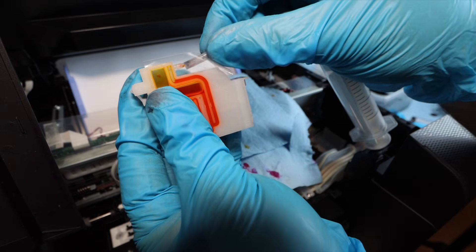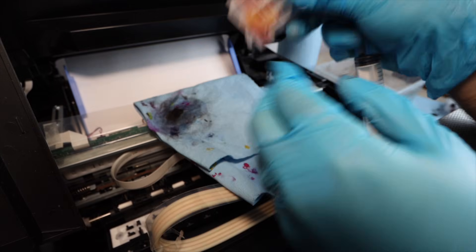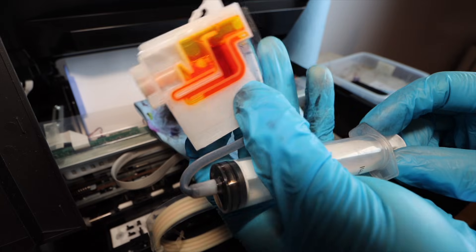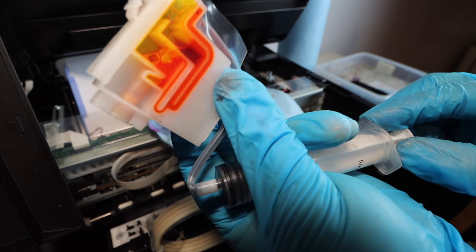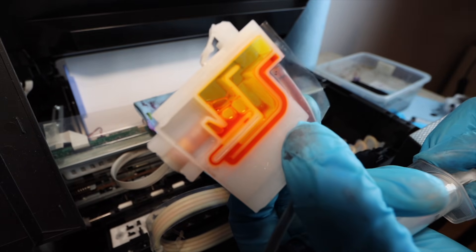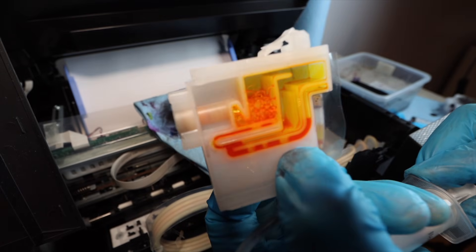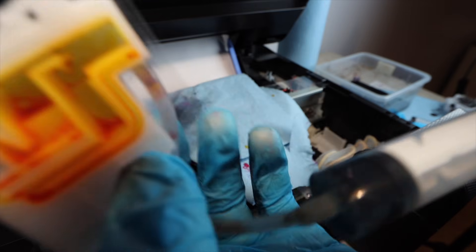Next, deal with the ink inside the cartridges — it can't be left there because it would mix with the sublimation ink. Position the cartridge exactly as shown on screen, since that is how ink will be suctioned out most effectively. Suction out as much as possible; you don't want any regular ink remaining in the cartridge. Repeat this process for each remaining color.